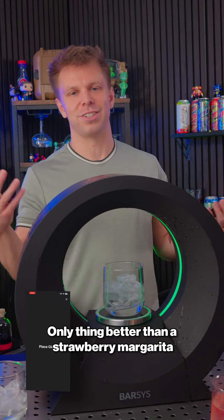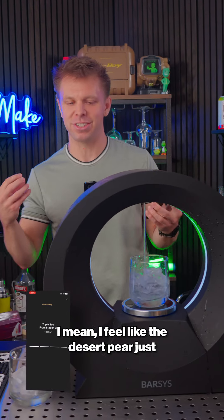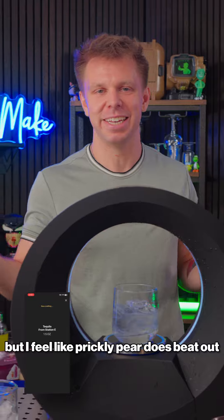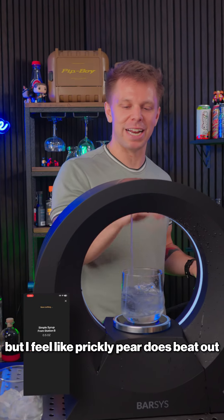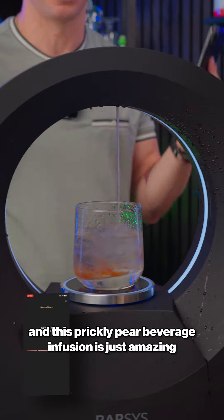Only thing better than a strawberry margarita is a prickly pear margarita. I feel like the desert pear just tastes a little bit more — I don't know — authentic, I guess. I feel like prickly pear does beat out strawberry just a little bit, and this prickly pear beverage infusion is just amazing.